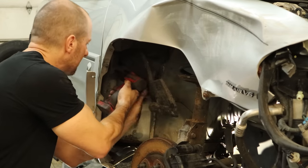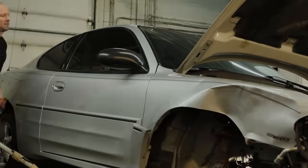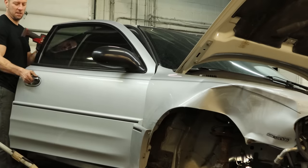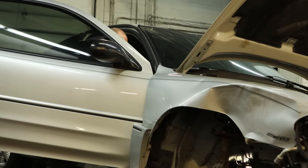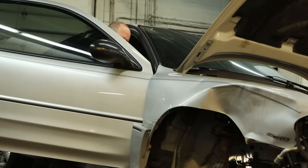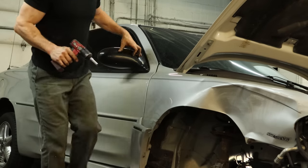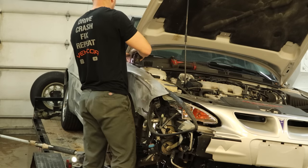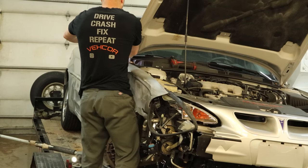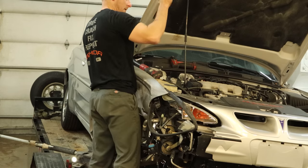We need to get our fender out of the way, so we'll pull the bolts out of it. The bottom of the fender is gone, so we need to get the bolt that's on the top of the fender inside the door — open up the door and get that out. We can get the bolts out of the top of the fender. The last two in the back we have to use the ratchet because they're also the hood hinge bolts — not enough room for the impact. Now we've got to pull the hood off.